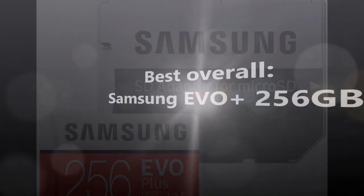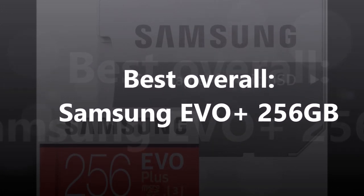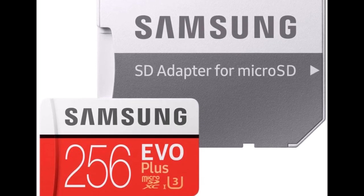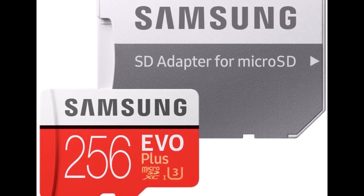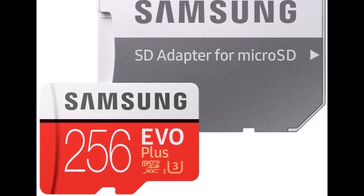Samsung's very highest of the high-end microSD card isn't cheap, but you're also getting a winning combination of performance and storage capacity. This is the best card to get if you know you'll be downloading most of your Switch games from the Nintendo eShop, as it will not only hold a lot of games but will load those games faster than most other cards. $40 at Amazon.